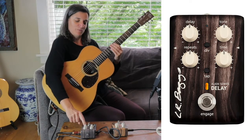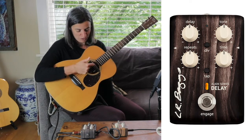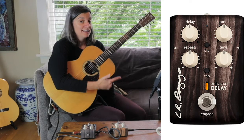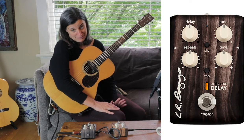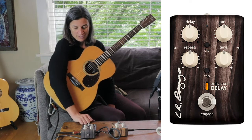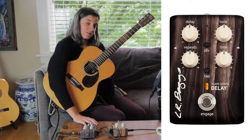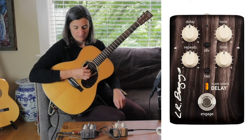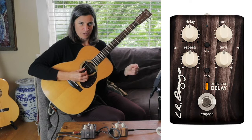I forgot to mention: my pickup today is a Shurtler Mag6 with the external condenser mic, and I'm just plugged into a Shurtler David amp. What we just witnessed is: be careful if you have an external condenser mic and you're using a delay pedal, because it's going to pick up noises in the room. Now I'm going to use the division button on the pedal, which changes the delay setting from a quarter note to a dotted eighth note. Let's hear it with and without that button engaged.